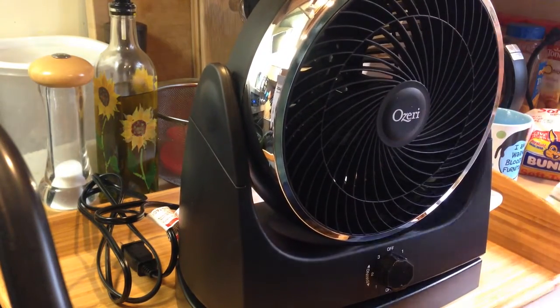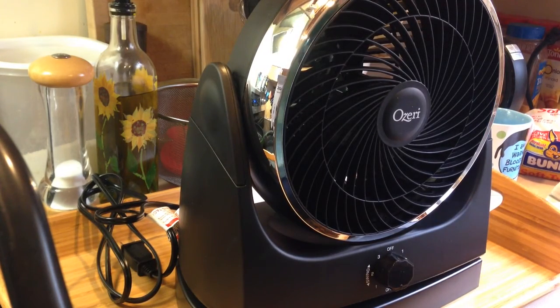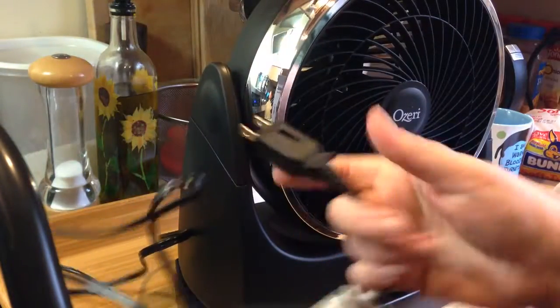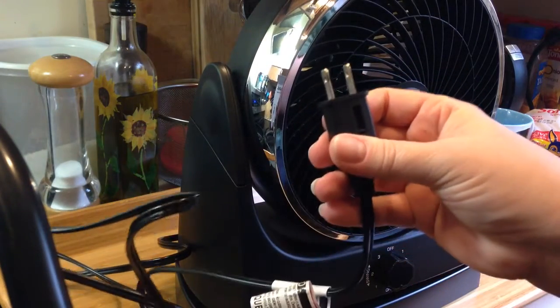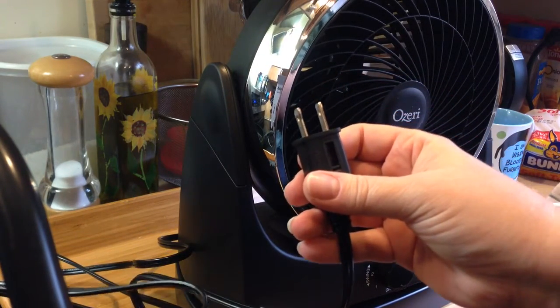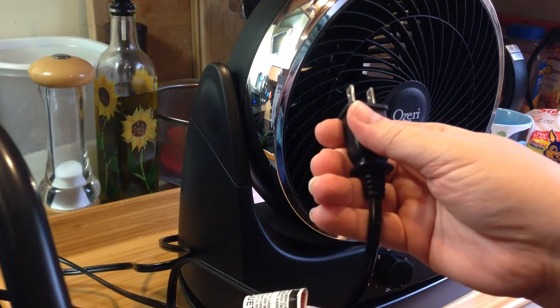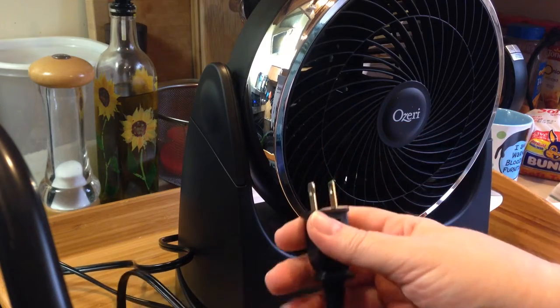I read through the whole manual because I know a lot of you won't, and it has a lot of suggestions about using it to direct air up your stairs or in from the outside window. A couple of things that it said that I think are worth noting: it's a polarized plug, meaning that one side is bigger than the other and it's safest if it's used in a polarized wall socket. They say you should not use a power strip or an extension cord with this, or it could be a fire hazard.